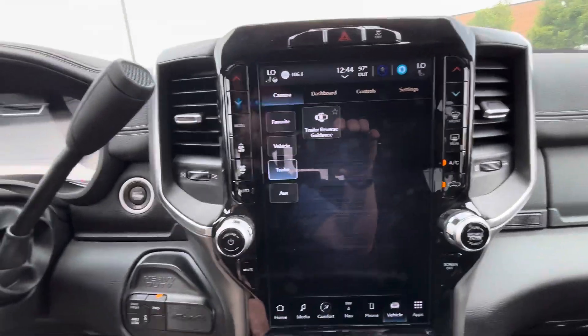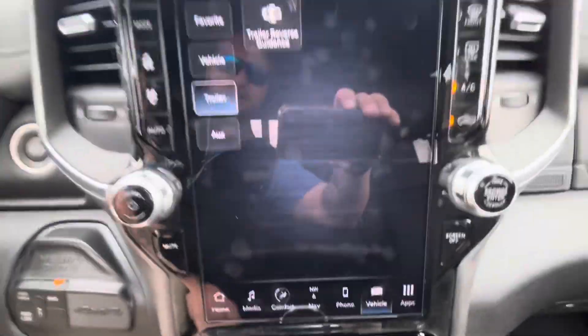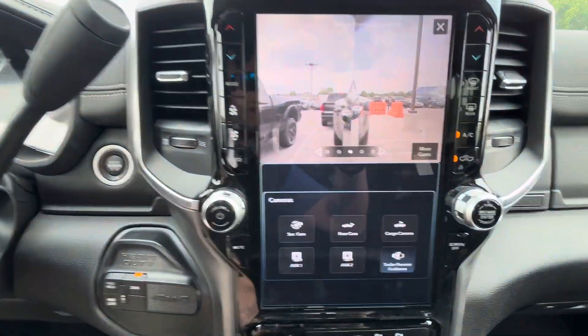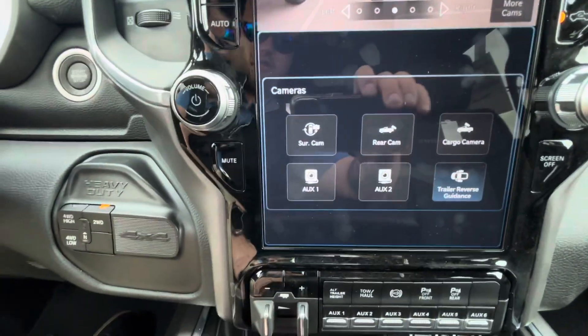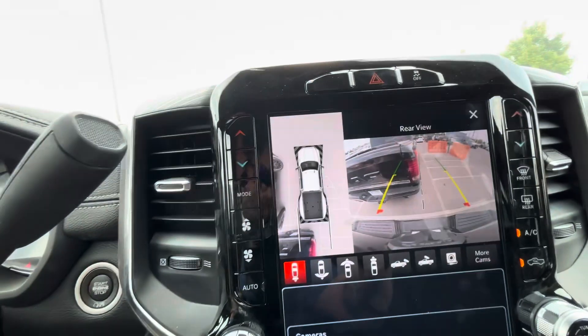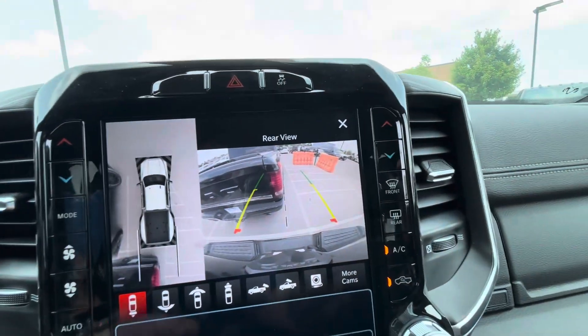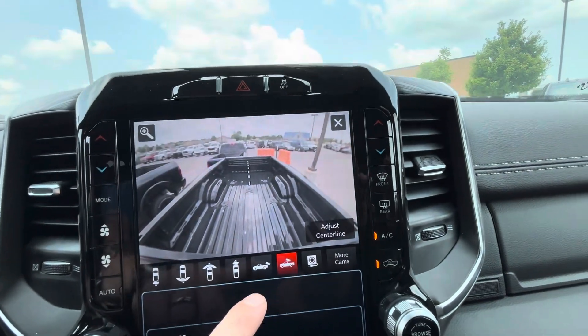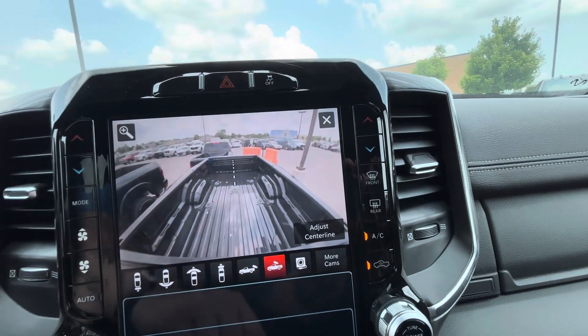Just to give you a brief rundown of the vehicle tab — you can go to your cameras. From here you've got your 360 cam, backup cam, forward-facing cargo cam, and auxiliary cameras if you want to set them up.